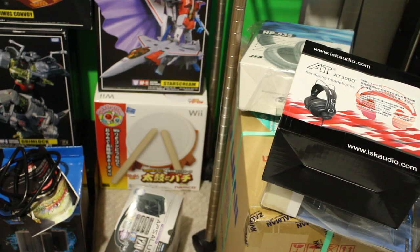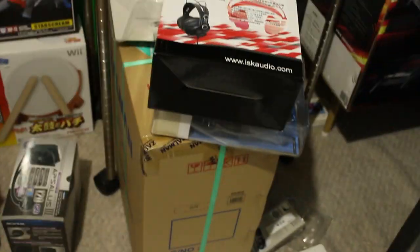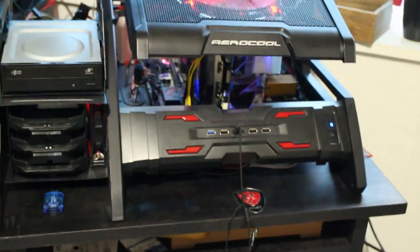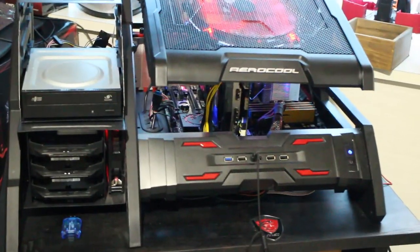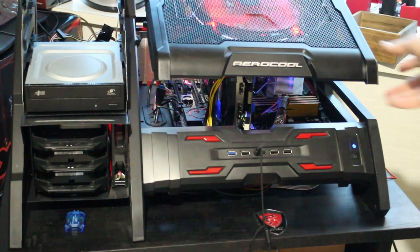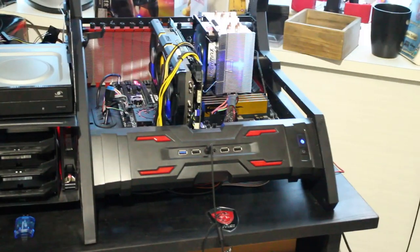Anyway, I hope you enjoyed this. If you did, please give it a thumbs up. If you have any questions, please ask me. Subscribe to Tech Yes City where I'll be coming back to you guys soon. Also, the review of the Aerocool Strike X case is coming very soon as well — here it is in the flesh, and it's actually really impressive.